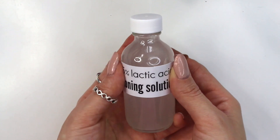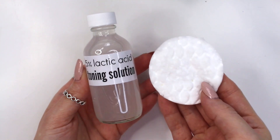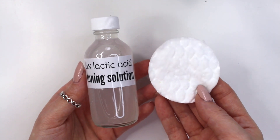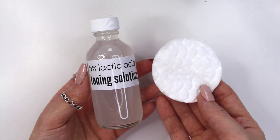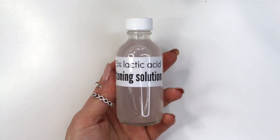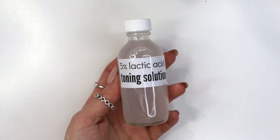If you don't know how to use this toning solution, all I do is simply take a cotton round, pour a little bit of the toning solution on it, and then gently dab it into my skin after cleansing but before moisturizing. And you want to make sure you're wearing sunscreen for up to seven days after use because your skin gets really sensitive when using alpha hydroxy acid.